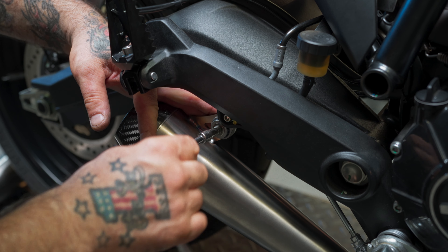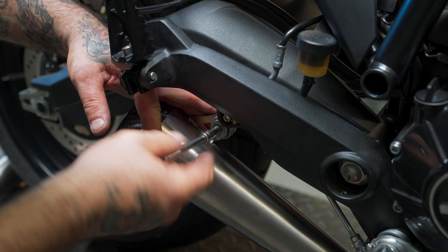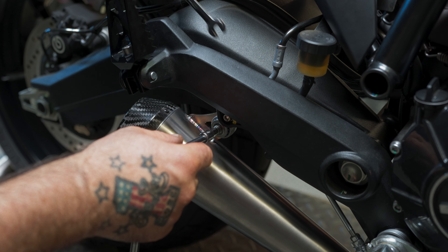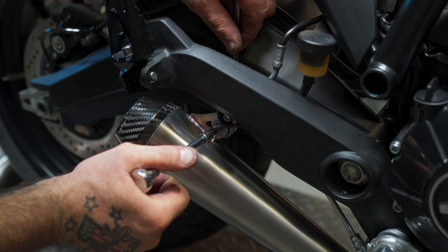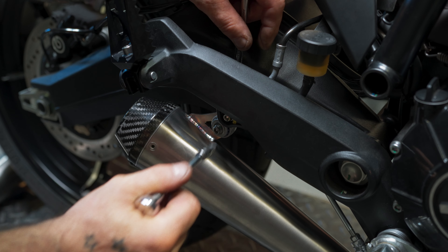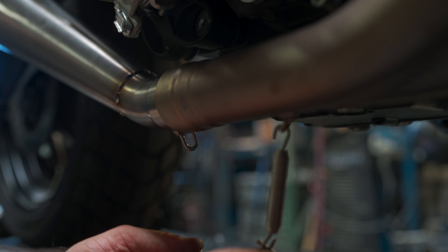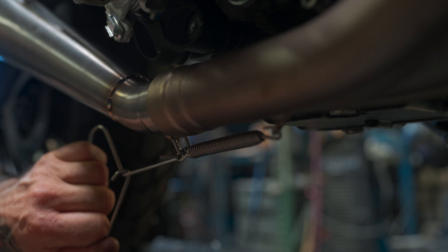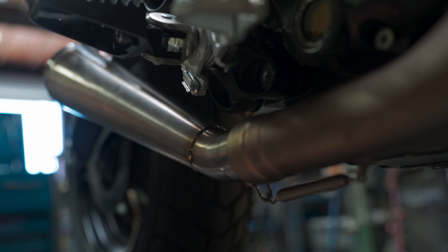Using our 5mm Allen to get that started, now we can get our 10mm wrench to hold it and tighten it down. Now we're going to put our spring back on, and that's all there is to it.